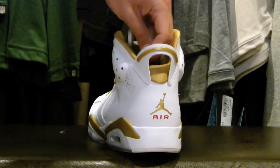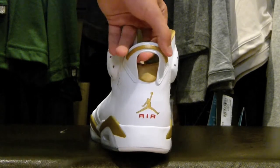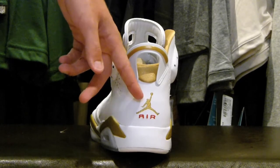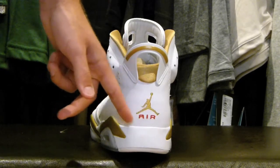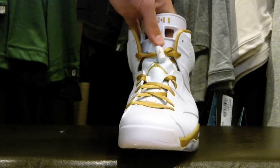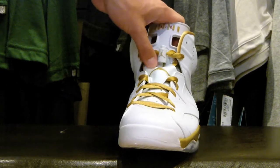The back tab is also plastic, as usual with all 6s, and has that gold accent. The back has an embroidered Jumpman in that same shiny gold as the laces, along with the red Air. And then, of course, you have the lace lock on the tongue — a typical feature of the Air Jordan 6 — both in white and gold.